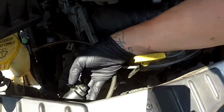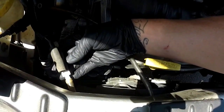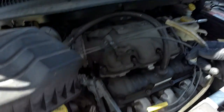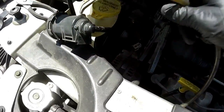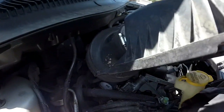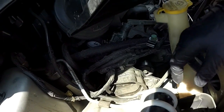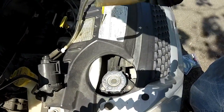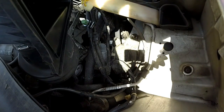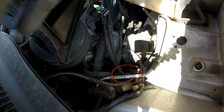I did worry about an EVAP leak on this one. I put a hose in the bottom port that goes on your purge solenoid and I'm blowing into it. I took the air cleaner box off so I could access more of the EVAP lines in the back — especially this one right here. These connectors are super common to go bad. I'm blowing in that side and watching this hose and these hoses right here for leaks.